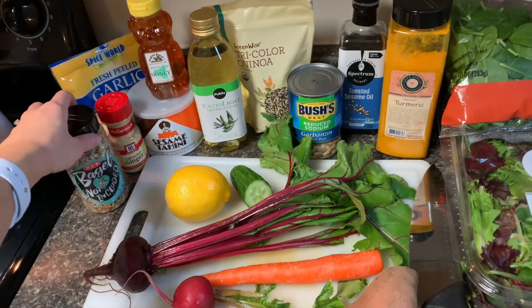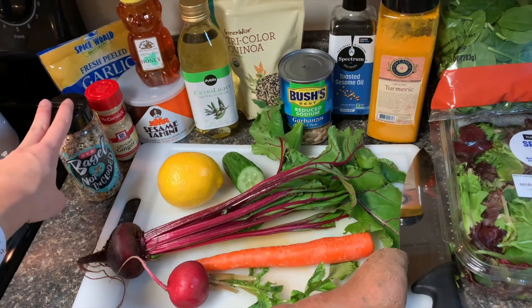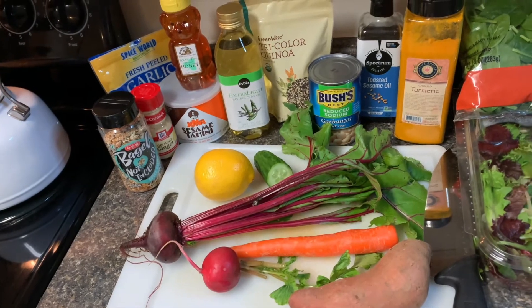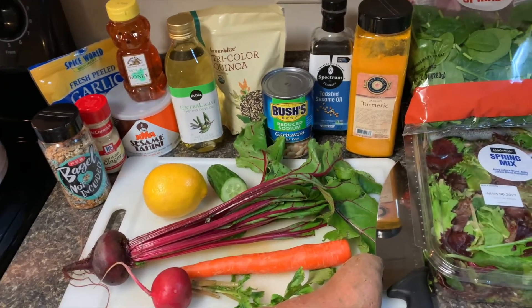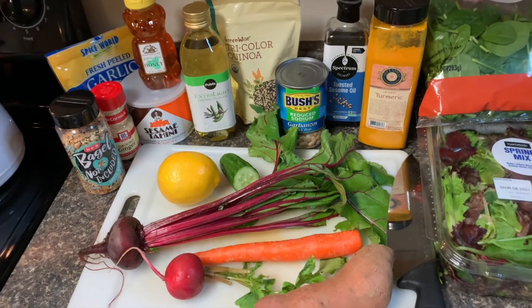And then I love everything but the bagel seasoning — I basically put it on everything. If you would rather do some things separately, I've seen people make this with sesame seeds, hemp seeds, garlic, salt, pepper — any kind of seasonings that your heart desires today.